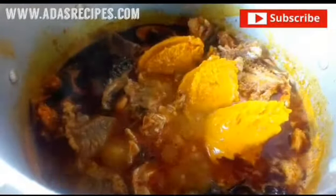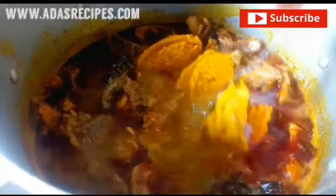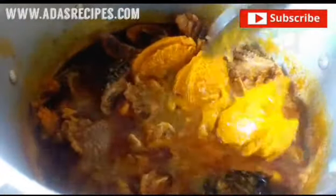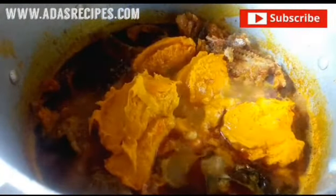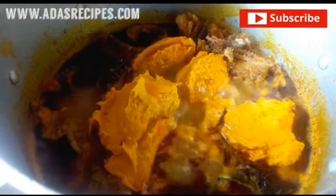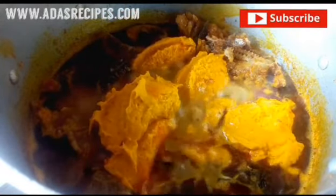This is the cocoyam — I cooked it and then pounded it, and added palm oil to it. I'm adding it into the soup. This cocoyam serves as a thickener; it will help thicken the soup and also give it a nice flavor.